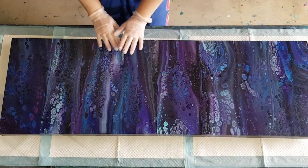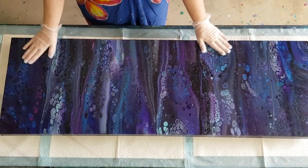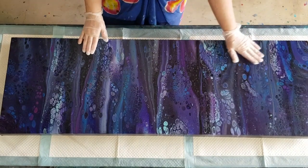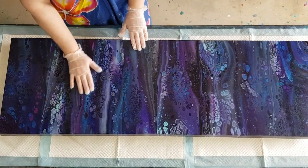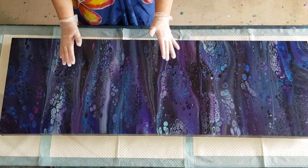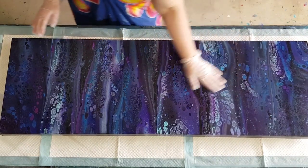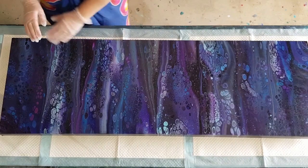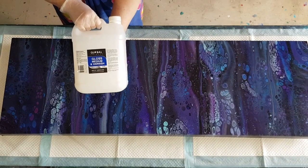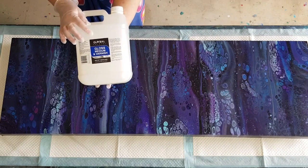G'day guys, welcome back. I'm going to varnish my daughter's painting that I poured. It's probably not even a week since I poured it. I haven't wiped the surface, I'm not going to do anything to it, I'm not going to try and get the silicone off. I just gave it a bit of a dust with a dry cloth and I'm going to pour over the varnish. The one I'm using today is the Global Gloss Medium and Varnish.